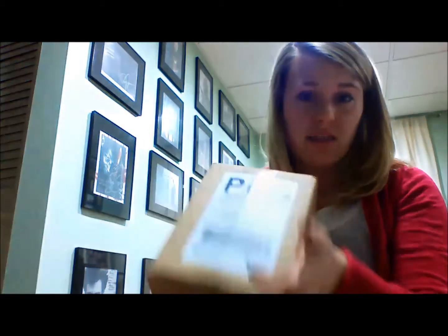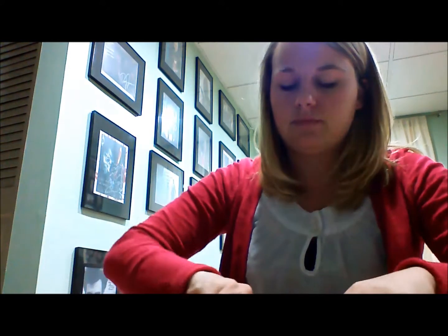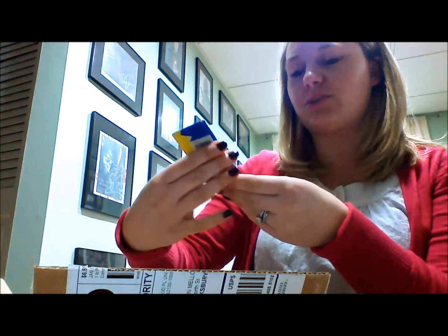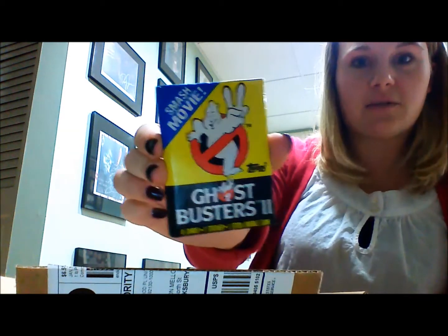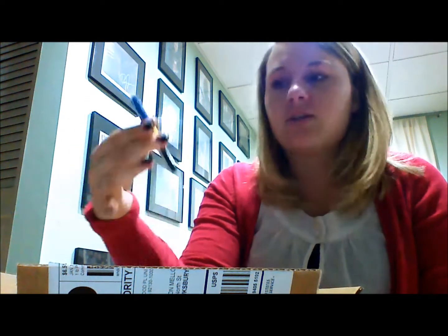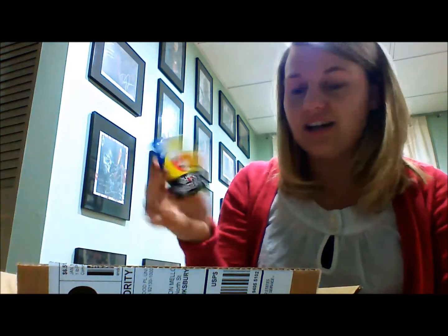I have Ghostbusters 2 — eight cards, one sticker, one stick of bubble gum. I love these. I love collecting cards; when I was little I collected rock star cards and had big boxes of them. I do open them rather than save them, so if they're ever worth anything in the future, I'm not your girl.